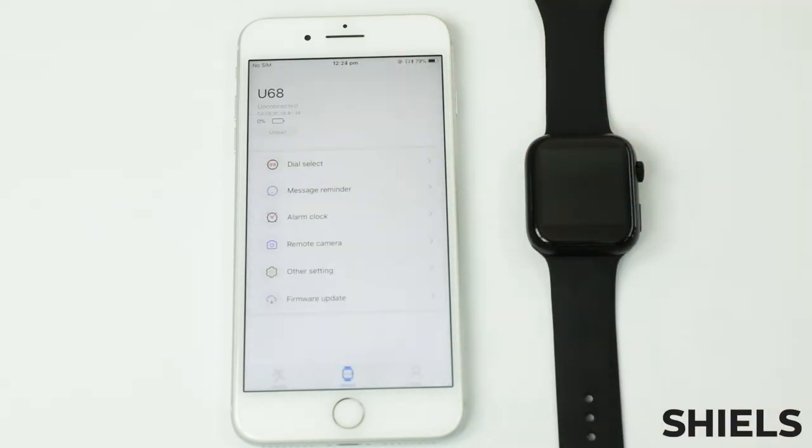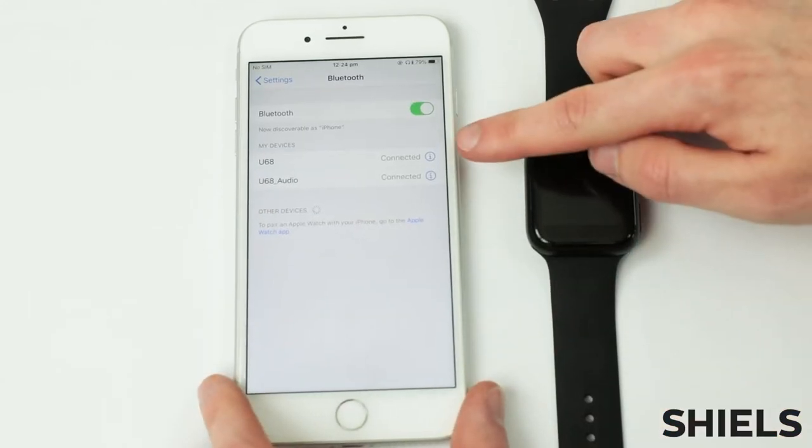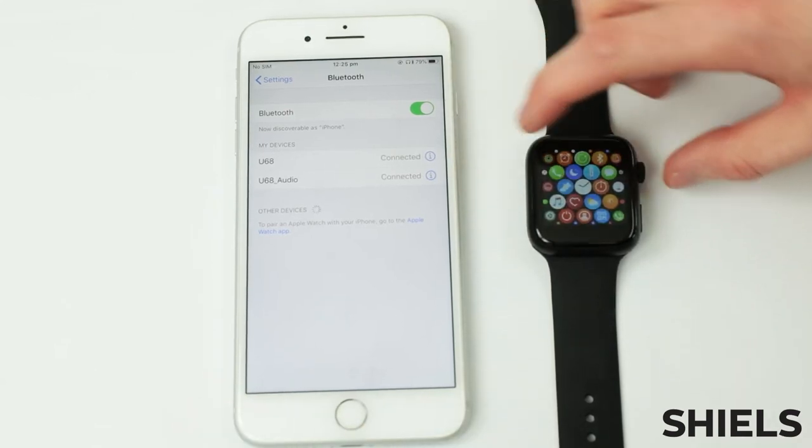You will need to connect a separate Bluetooth connection to be able to make calls. This can be done through your phone's Bluetooth settings, and the process is as simple as looking for the audio connection and pairing it.